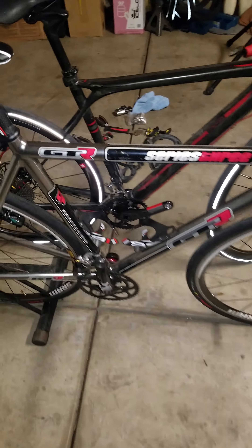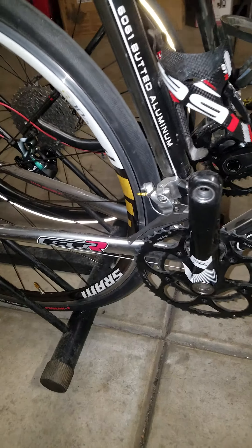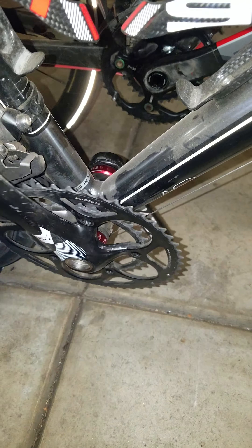I just wanted to do a quick spin test comparing bottom brackets. This one right here has the SRAM Black Box ceramic with the red anodized, and this one's got the Enduro ceramic PB30 GXP. I just want to do a quick spin test, see which one's smoother, and give my quick thoughts on it.